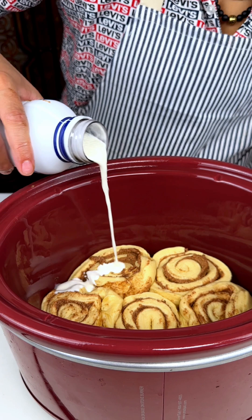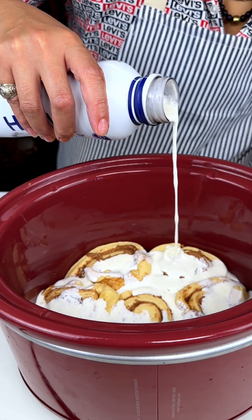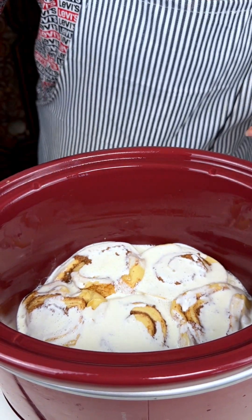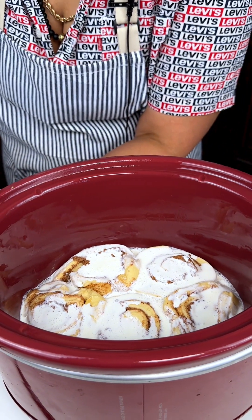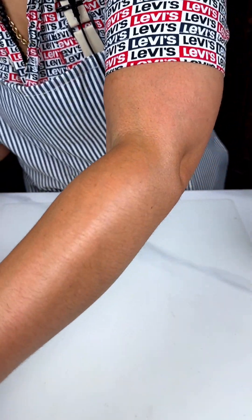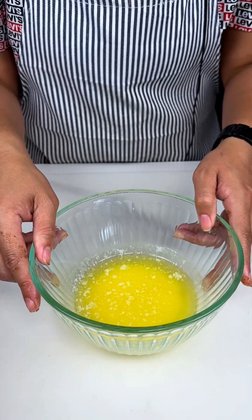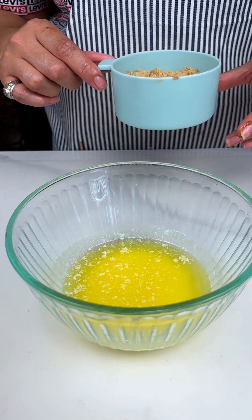We just want a nice little cover so these can be nice and creamy. I already have my crock pot on as you can see and ready to go. Then we're just gonna set this over to the side for a second — we're gonna make a nice topping.